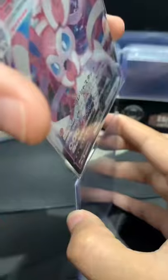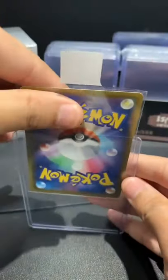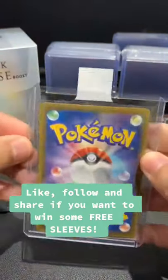So basically you sleeve your card in as usual, and you notice there's an inbuilt tab. So it makes it super convenient to insert or remove your cards.